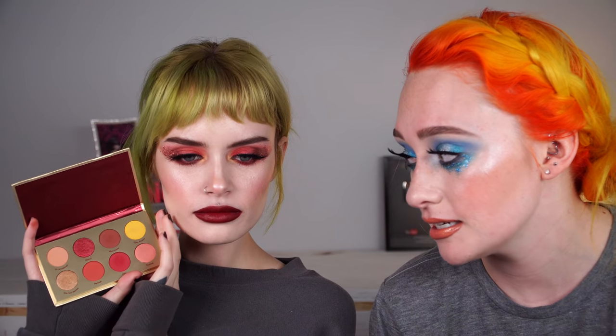A look on the new Bretman Rock and ColourPop collection. We love Bretman. Like, obsessed. We stan. I think I stan. I don't really know what that means, but I think I do stan. I just say stuff to sound cool sometimes.